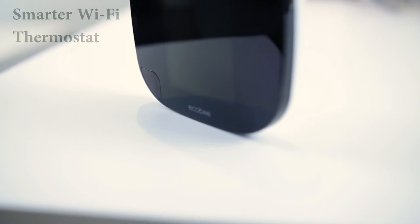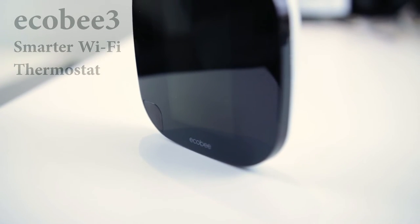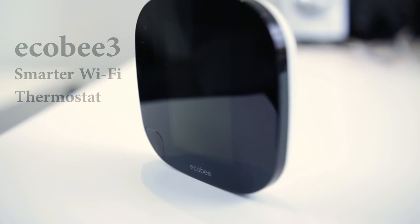Hello everyone, today we're going to take a look at a smart thermostat, the ECO B3, so let's get started.